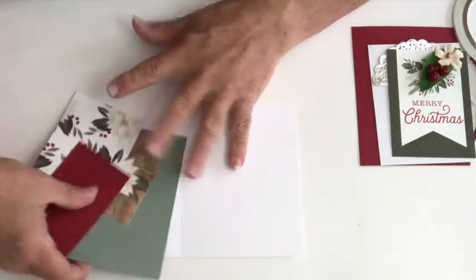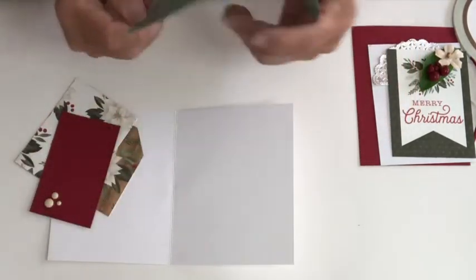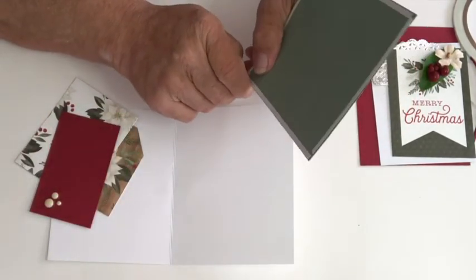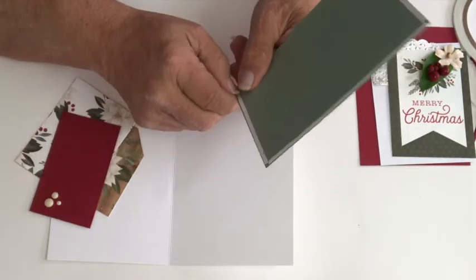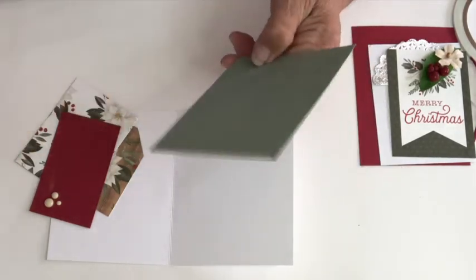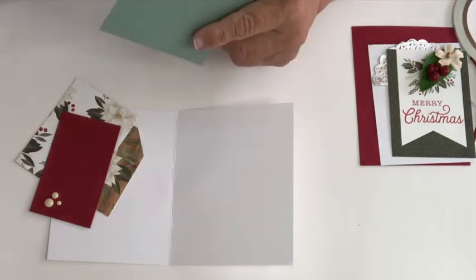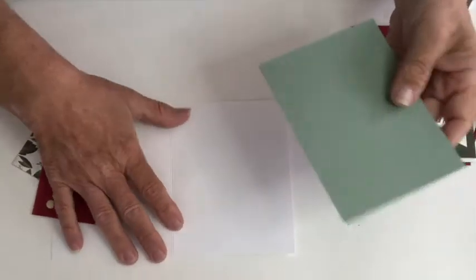This is a standard five and a half by four and a quarter card. You can purchase these through Avery — they have them in a box — or you can make your own with a 12 by 12 inch paper and just cut it at six inches and then score it at six inches.